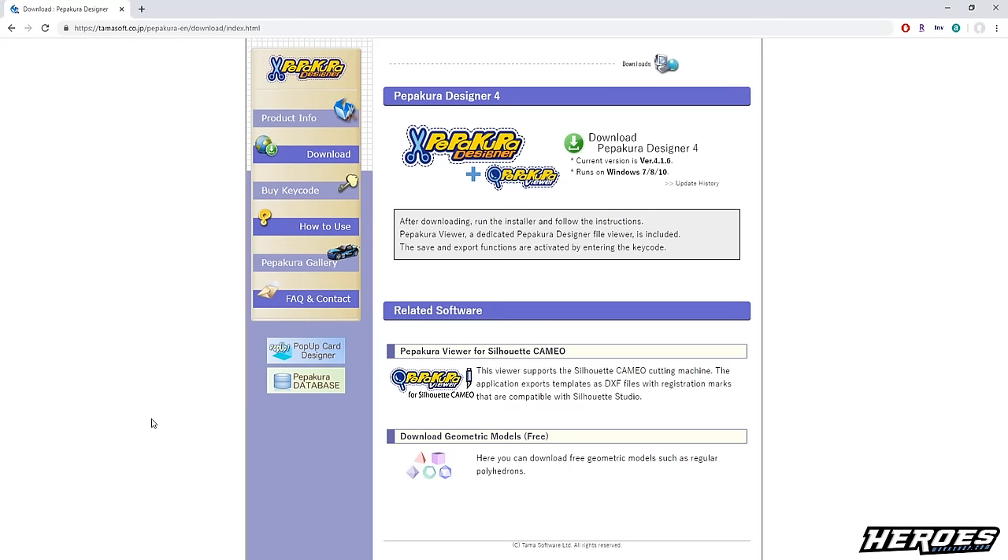Now I'm going to show you how to use the Pepakura Designer software. This is the program that we're going to import all the Pepakura files into. Please remember this program is only able to run on a PC — it does not work for Mac, so please keep that in mind. I'll leave a link in the description to where you can get the program. Once you follow the link you'll come to the Tamasoft page. You'll download the Pepakura Designer software installer, install the program on your computer, open it up, and then we'll go from there.